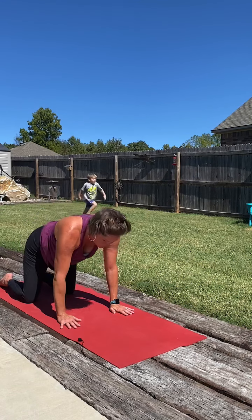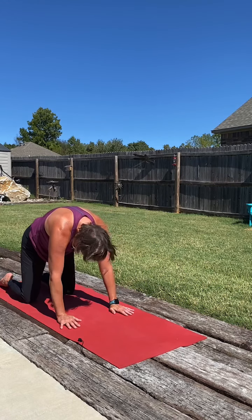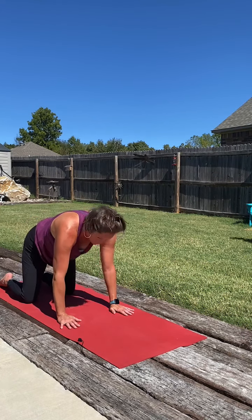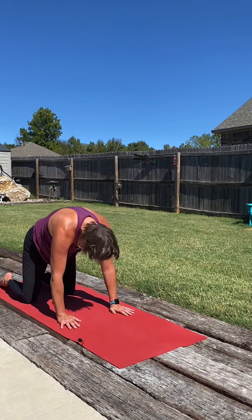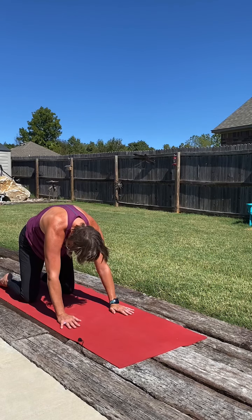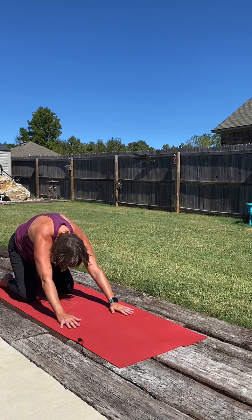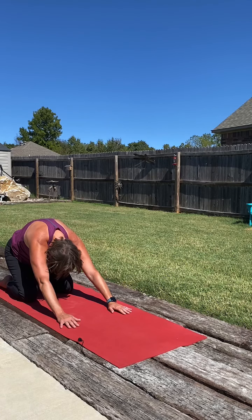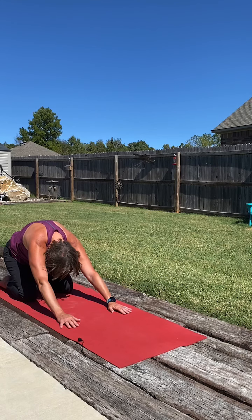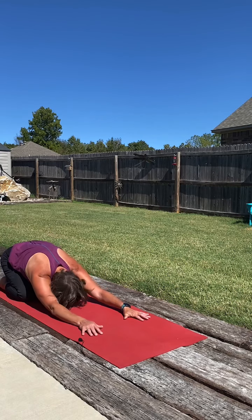Two more in each direction. Inhaling. And exhaling. One more round. This time we're going to hold into our cat pose and just send the hips back towards the heels, stretching through that lower back. Then set the hips all the way down and stretch back into our child's pose.